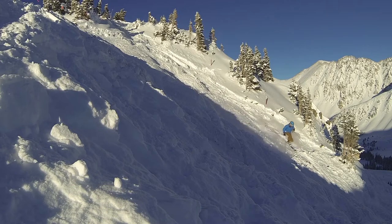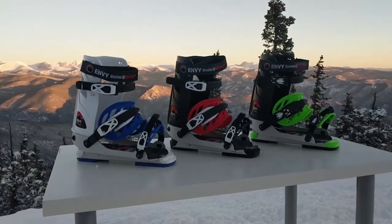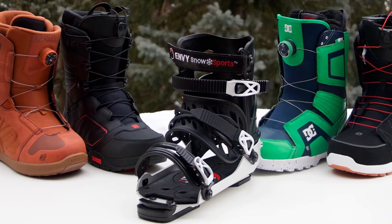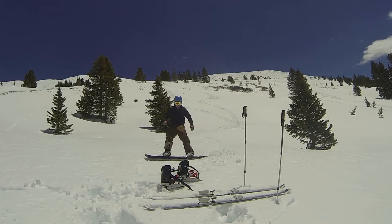The ski frame is mountain-tested and uses the highest quality straps and buckles to withstand the harsh Alpine ski environment. The ski frame is compatible with any manufacturer's snowboard boot, allowing you to use a boot that fits your foot perfectly.